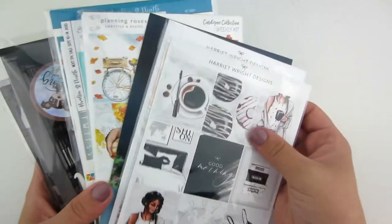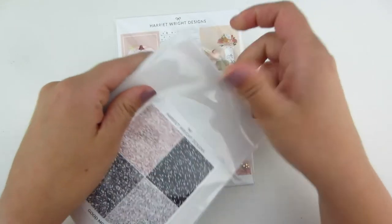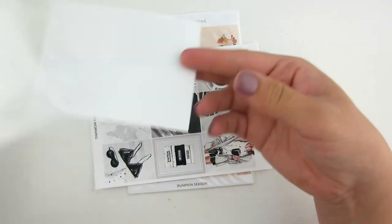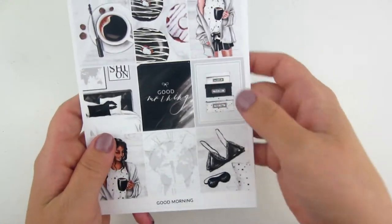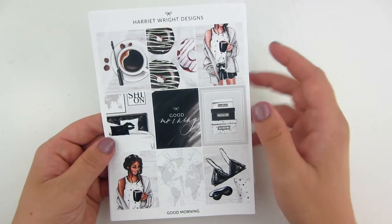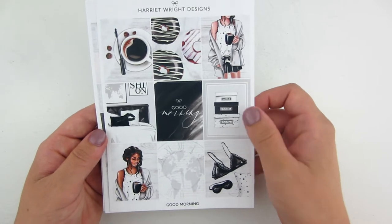Let's start out with Harriet Wright Designs. This is my second order from her, and I picked these kits up when she was getting rid of some kits in her shop — these were discounted I think maybe 25 percent. I picked up this one right here. This is beautiful. It's called Good Morning, so it's kind of a chill kit for like a Sunday morning. It's got blacks and whites and just a touch of pink and gray — a very neutral everyday kit I really like.